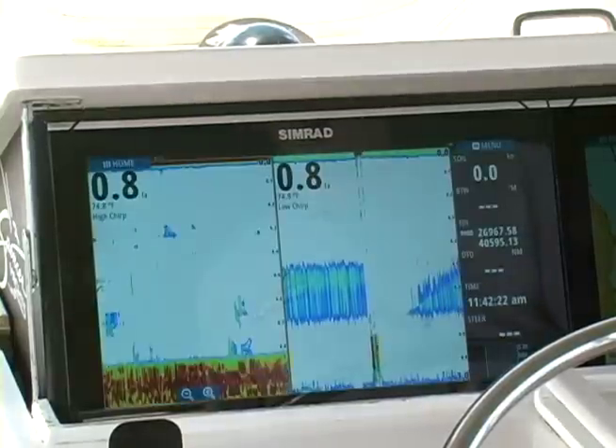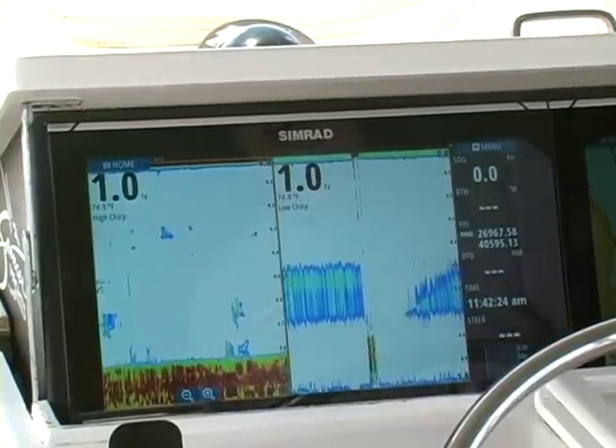Dual channel chirp — what makes that more important than single chirp? Dual channel chirp is really cool because it lets you use any of Airmar's existing dual channel chirp transducers, and what that means is you get the ability to do two different sets of chirp ranges at the same time.